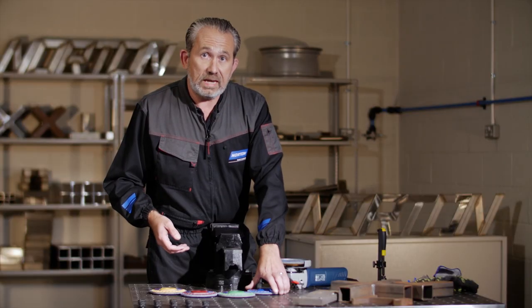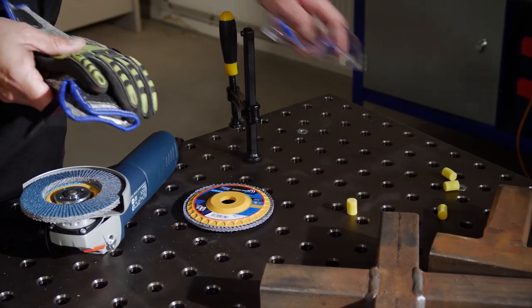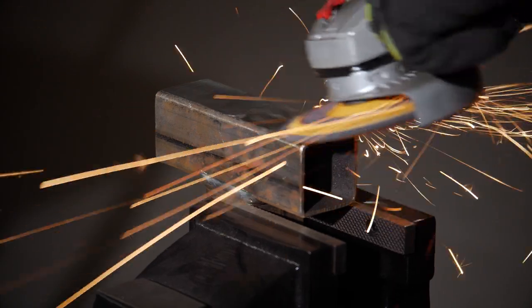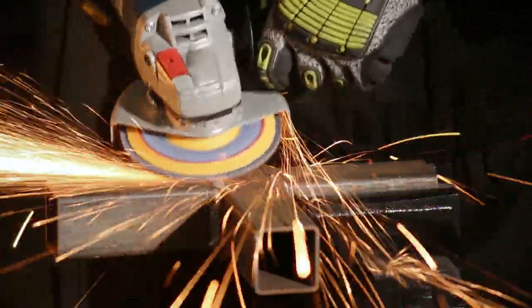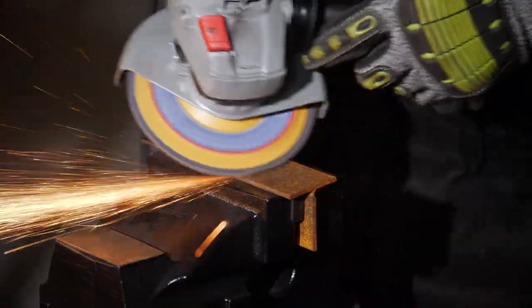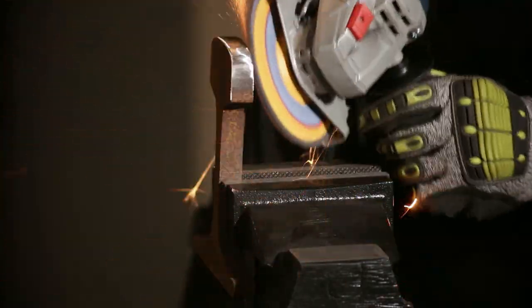Before we see these discs in action, we need to put on our safety gear — gloves, glasses, and ear defenders. As with all flap discs, this disc can be used to grind weld seams, remove scale, bevel edges, and for general material removal.